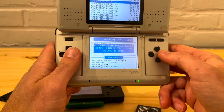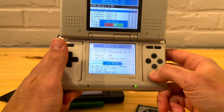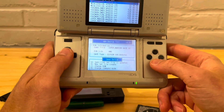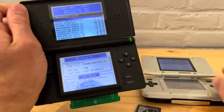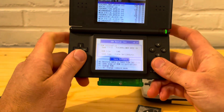Now with this, you want to do the save file. Hit B — backing up. It's a little slower on this one because this is the original DS. That's pretty much it, there's not much else to it.